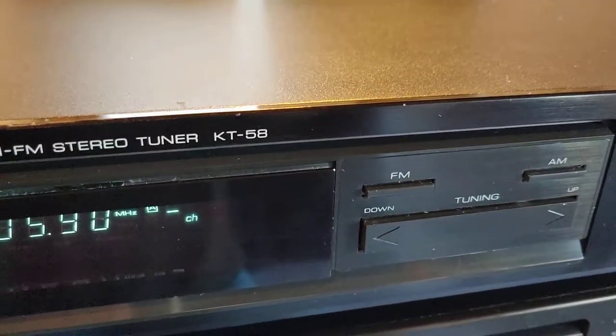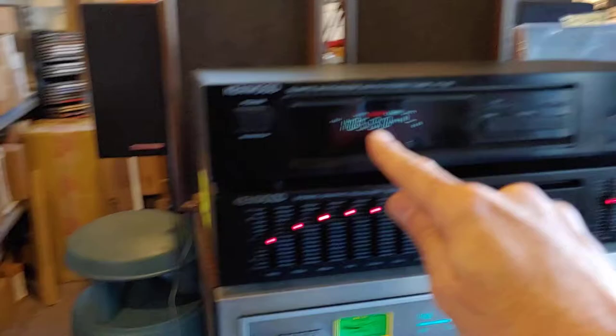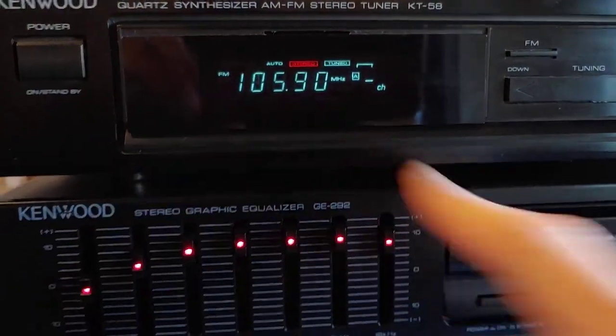Right now we're working on a video for Toucan Woods. We got a stereo tuner, which is the KT-58, and the graphic equalizer, which is the GE-292. Listening to FM, it looks like we're on 105.9.